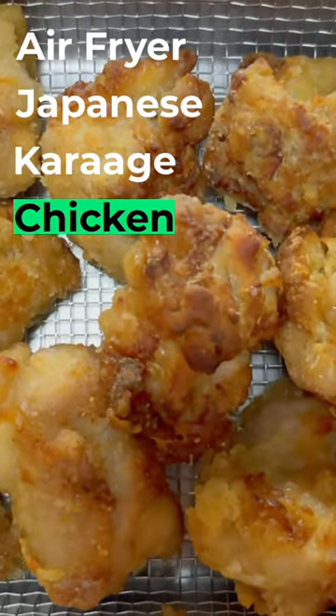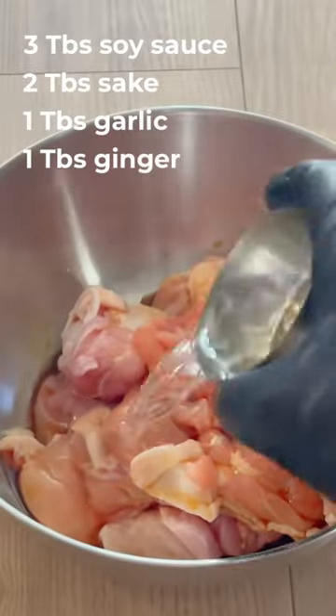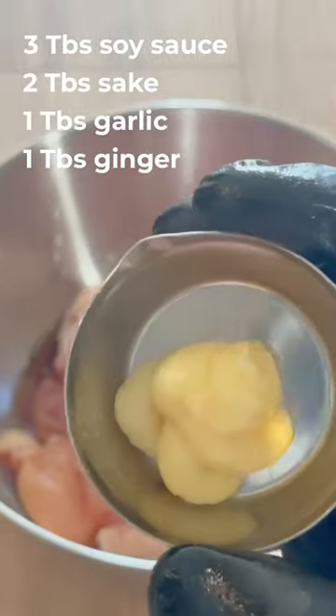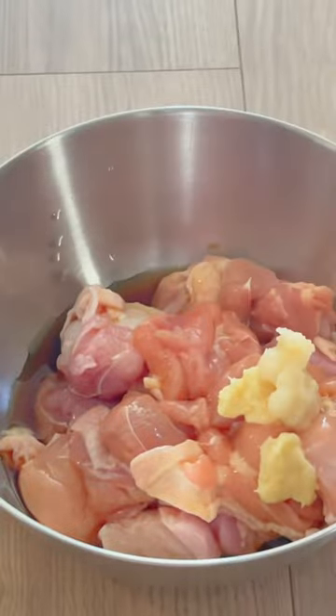This is how you make air fryer Japanese karaage chicken. Cut 400 grams of chicken thighs into pieces. Add soy sauce, sake, garlic and ginger. Give it all a good mix and let it rest for 10 minutes.